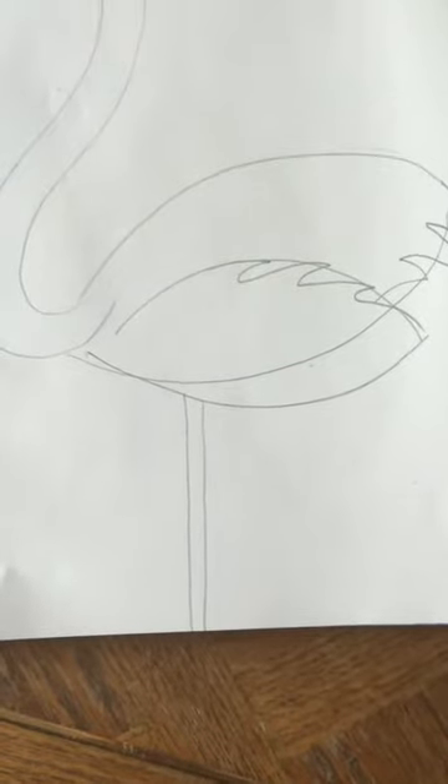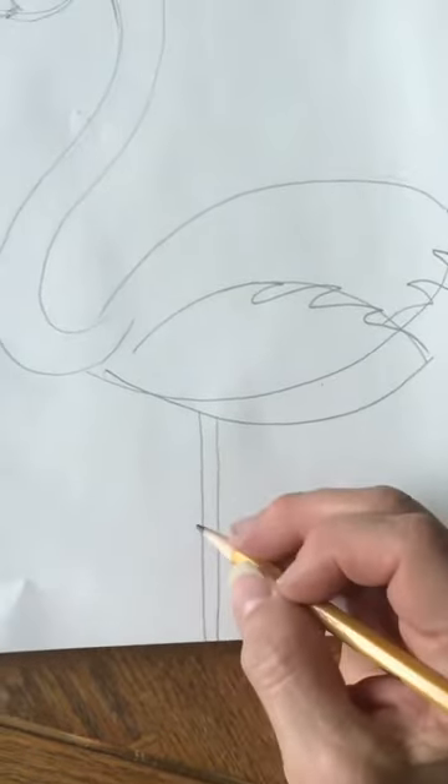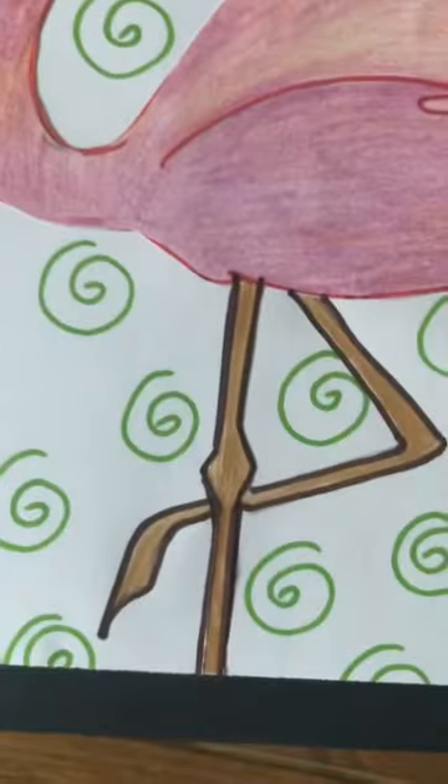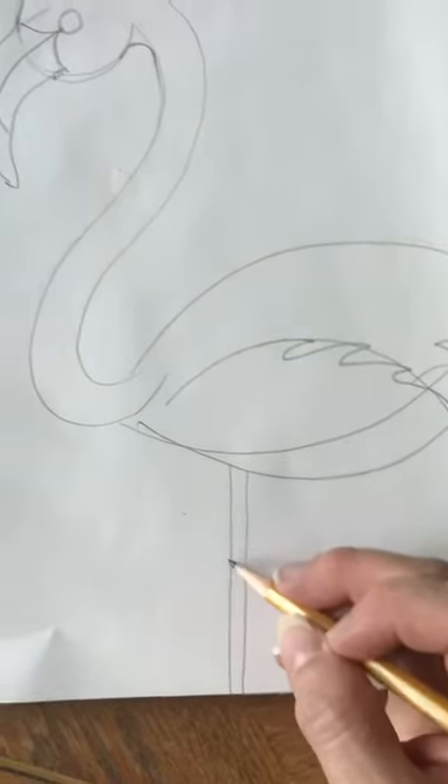There's kind of a fat bumpy part right in the middle of his leg, kind of like where his knee is — not really a knee but there's like a little joint there.